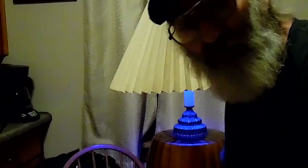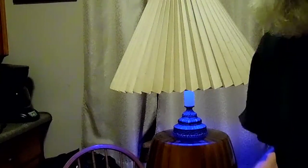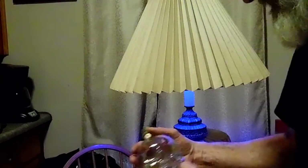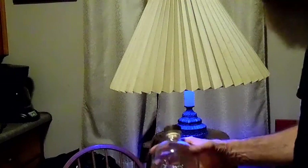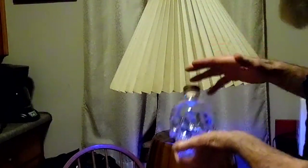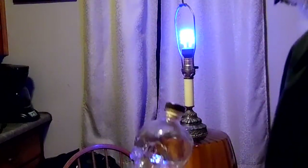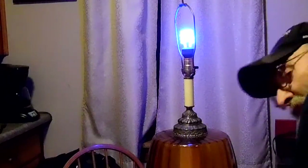Guys, I gotta show you this. I was doing this a little bit earlier and I want to document it. I was using a skull, taking a still picture of it with the old camera and using a blue light. This is the second time I've done this — last time I got some really freaky shots. It's just a booze container, that's all it is.